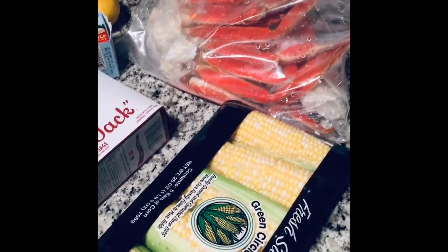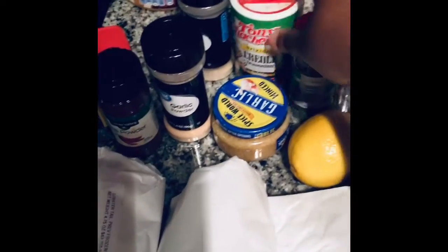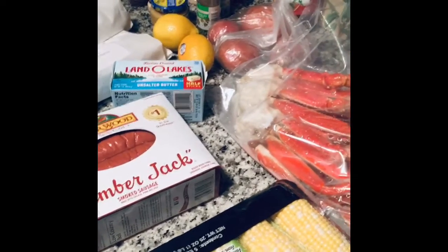We're going to make a crab boil in the oven. I have my corn, two pounds of snow crabs, my Sasha Wood smoked sausage, Land O'Lakes unsalted butter, lemons, Old Bay, paprika, garlic, garlic mints, Creole, and parsley. I also have scallops — a pound of scallops — white shrimp, one lobster tail, oven bags, eggs, and potatoes. Here are all the ingredients for my oven-baked crab boil.